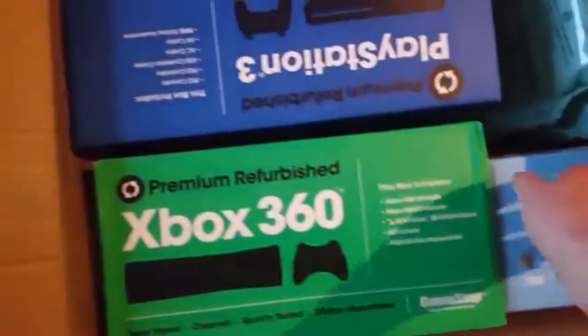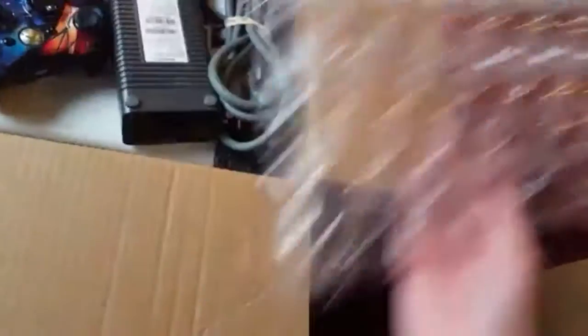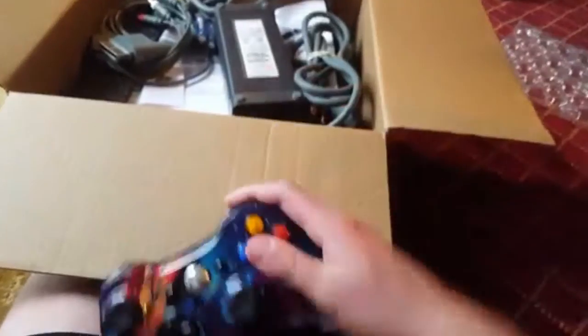What should we start with? Let's do this. We'll start with the 360 and work our way to the PlayStation. So, things first — what the hell is this? I was told it would be a white controller, but it's obviously someone's custom made controller. Or a limited edition one, maybe.